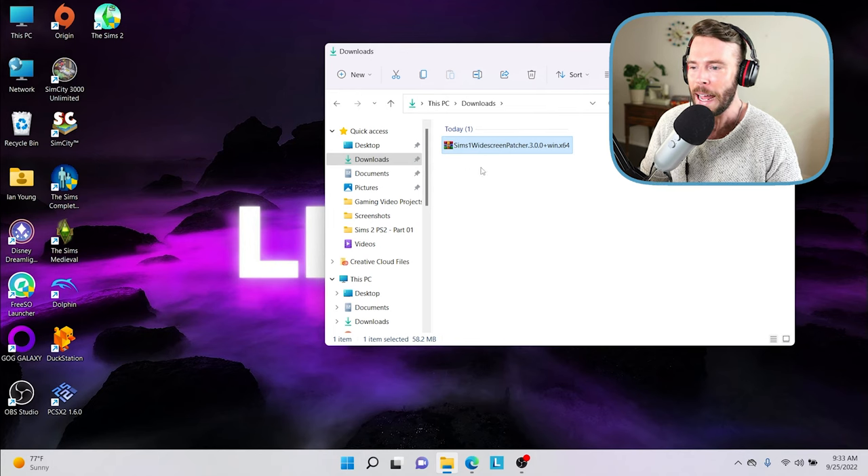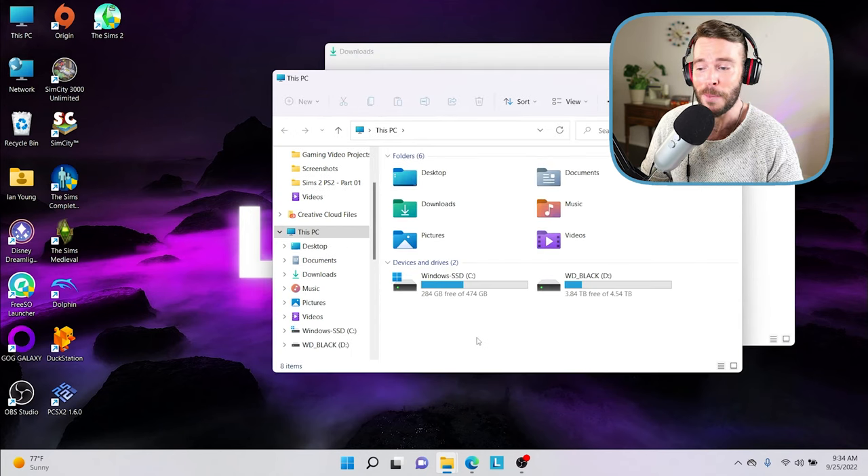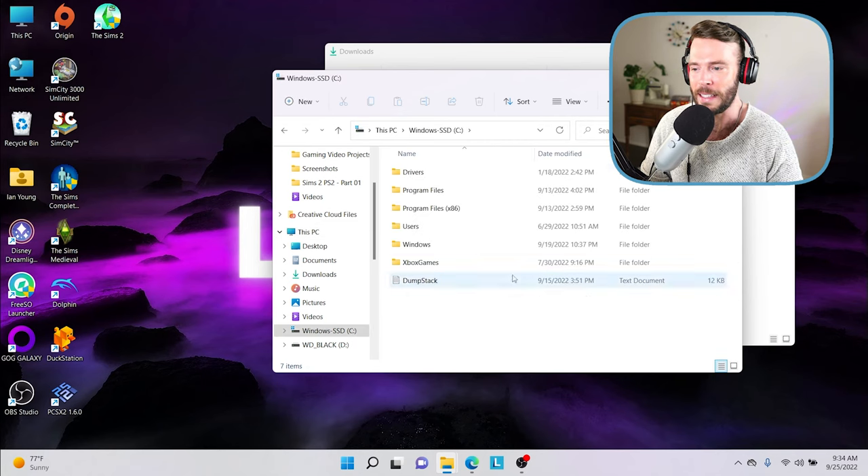Now that we have our compressed zip file, I strongly recommend extracting it into the actual Sims 1 bin where your game install is located. Generally most of us install our games on our C drive, but you could have the game on a D drive or an SSD, so this next step is dependent on where your game files are. In my case they're on my C drive, so I'm going to click there and navigate to Program Files (x86).